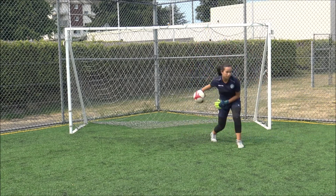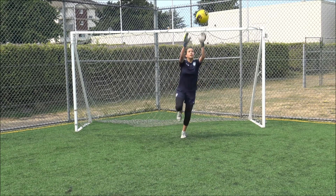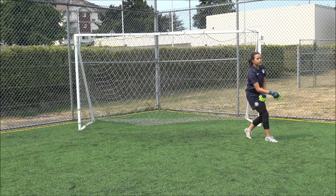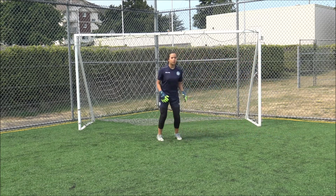Older players will have no difficulty forming a W with their thumbs at the back of the ball. Younger players may just have two U's with their thumbs disconnected but pointing to the middle of the ball.